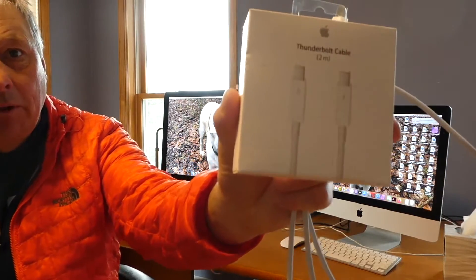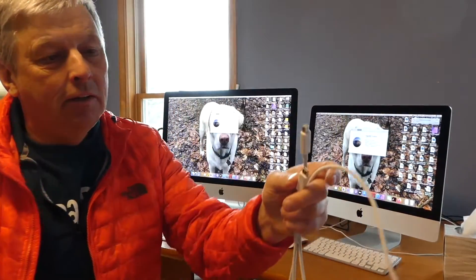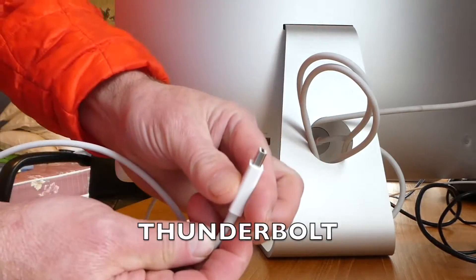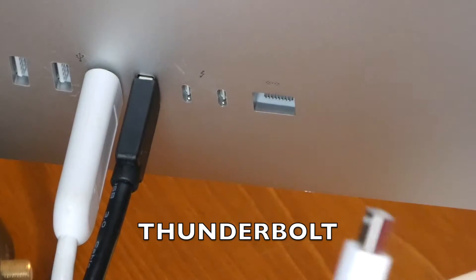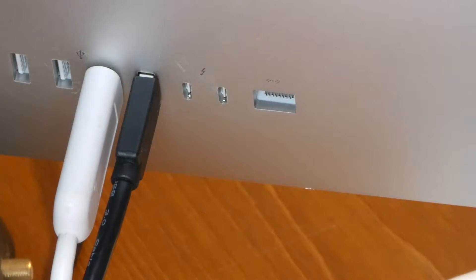So I bought this cable, which costs $39.99 at my local Apple retailer. On the back of my old Mac there are two thunderbolt ports, and this connected right into one. On the back of my new Mac there are also two ports, but this doesn't fit — it's a USB-C port.